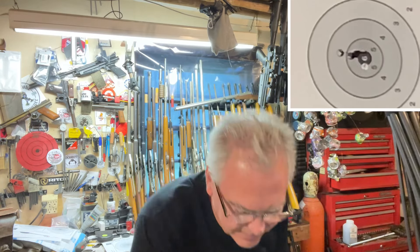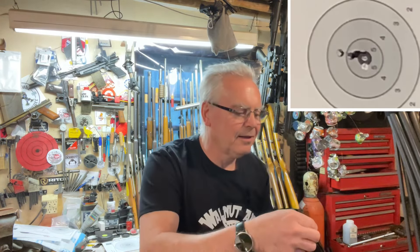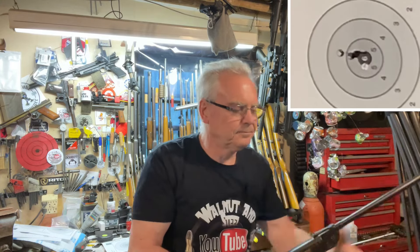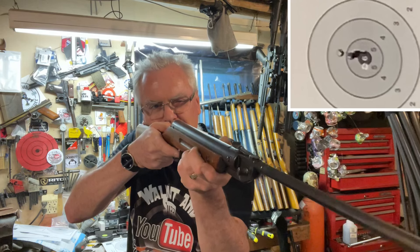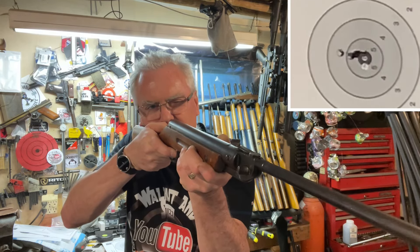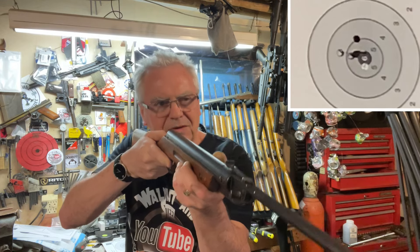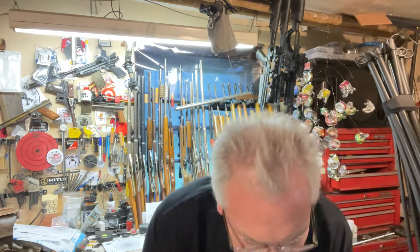I think I pulled that one a little bit. That's four shots. All right, one more — here we go. Oh, I pulled that one a little high; I think that's a four up high there. All right, I'm going to go grab that target, add those up, and I'll be right back with you.